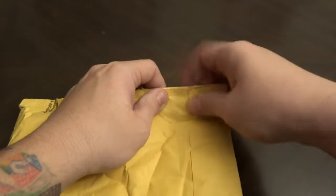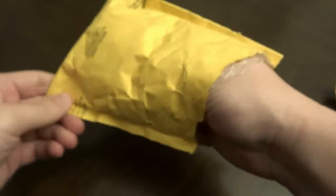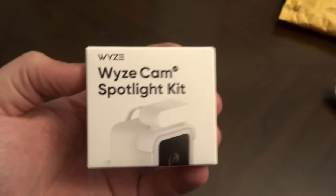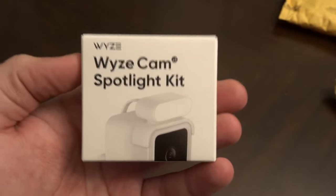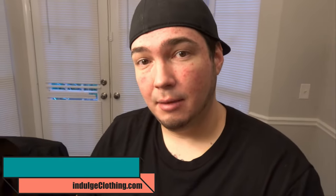Another day, another package — because it's just really small. I didn't even really know about this. Somehow Wyze didn't send me an email or tell me anything. This is just an adapter — specifically an adapter for the Wyze Cam version 3, the Wyze Cam V3 spotlight kit. It goes on top of the Wyze Cam and basically gives you a spotlight for outdoor use. We're going to do an unboxing, a setup, and then show it being used. Before we get into it, make sure you click that like button, click subscribe, and check out IndulgeClothing.com for our merch.